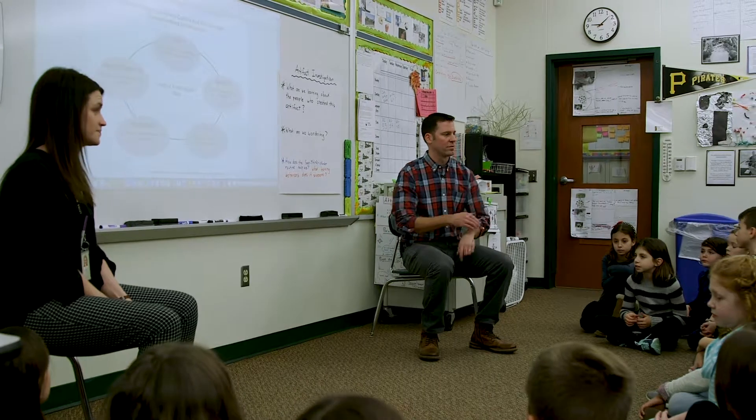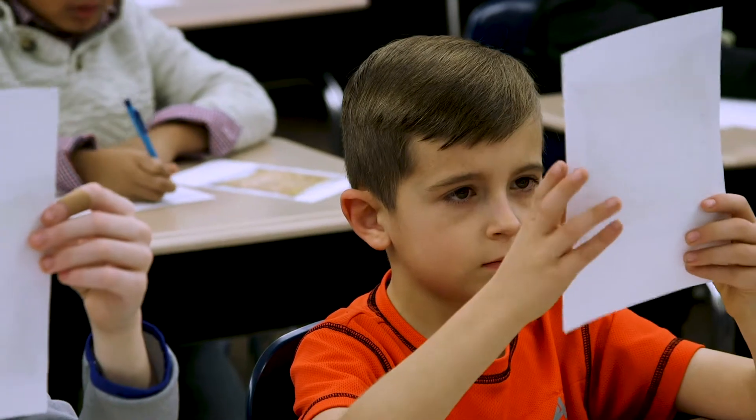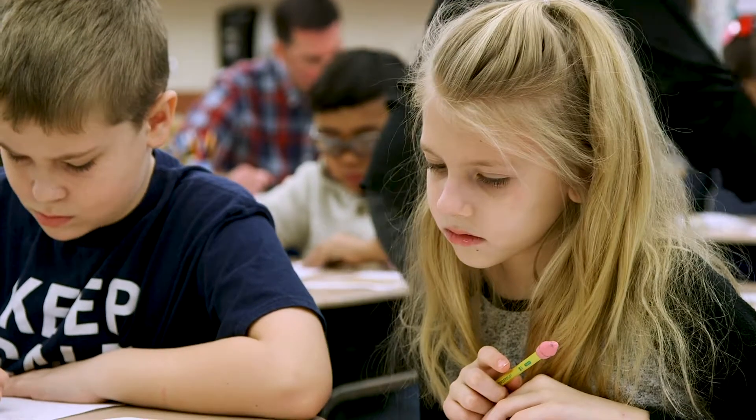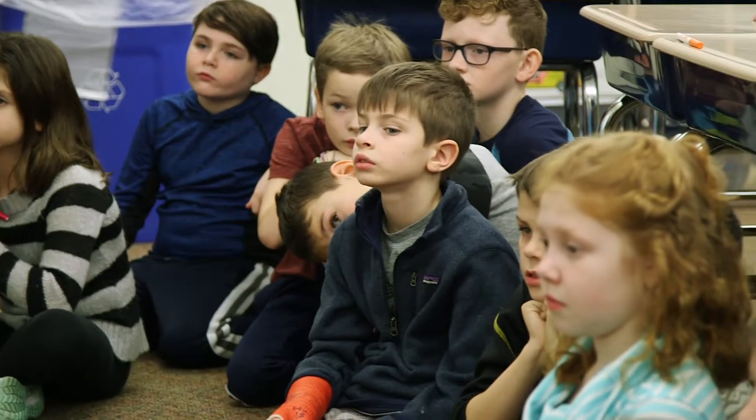This lesson starts with the framing of an investigation using an artifact from the Smithsonian. Students had an opportunity to look closely at the object using a thinking routine that we call See Think Wonder. We decided to use it because it gives opportunities for observation, interpretation, promoting wondering and curiosity, but also making connections to background knowledge. One of the most important parts of an artifact investigation is spending a lot of time looking closely, slowing down, and really noticing the details and nuances.